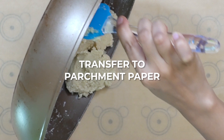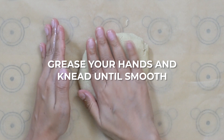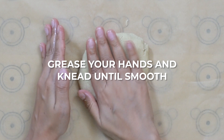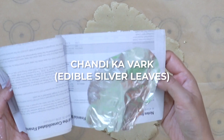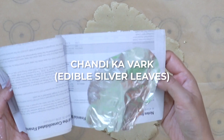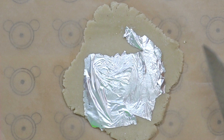Now that the dough is done I'm going to transfer it onto a parchment paper. Let it cool down a bit and then I'm going to grease my hands with ghee and knead the dough. If the dough looks a little dry you can always sprinkle some water while kneading. Once you have a smooth dough, place another sheet of parchment paper on top and using a rolling pin roll the dough to around 1/8 inch thickness. Now I'm going to apply some chandi ka vark — these are edible silver leaves and they just make the barfis look very festive.